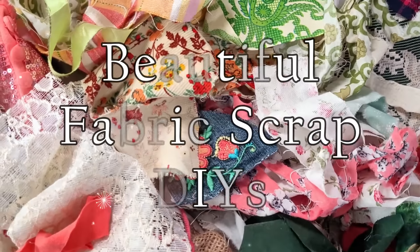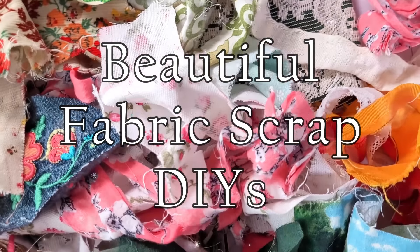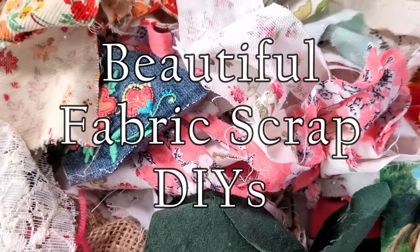I've had this pile of scrap fabrics in my stash so I thought it would be fun to create some DIYs using some of these scraps. Hey everybody! Welcome to Creatify Nature DIY and Decor. My name is Donna.